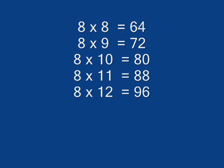8 x 9 is 72, 8 x 10 is 80, 8 x 11 is 80, 8 x 12 is 96.